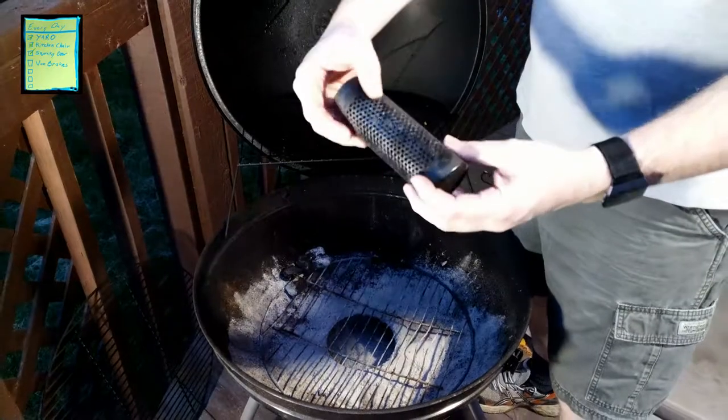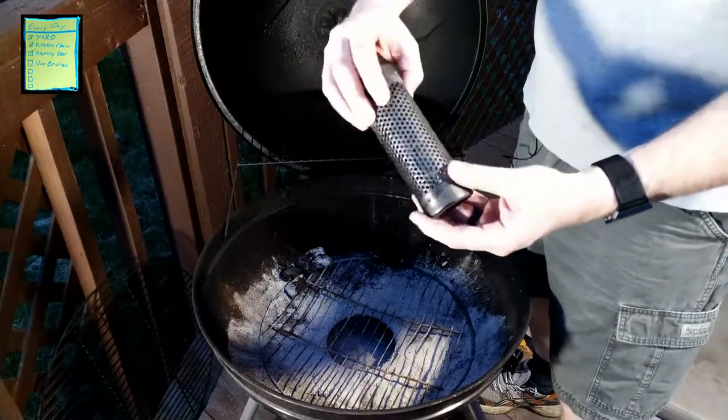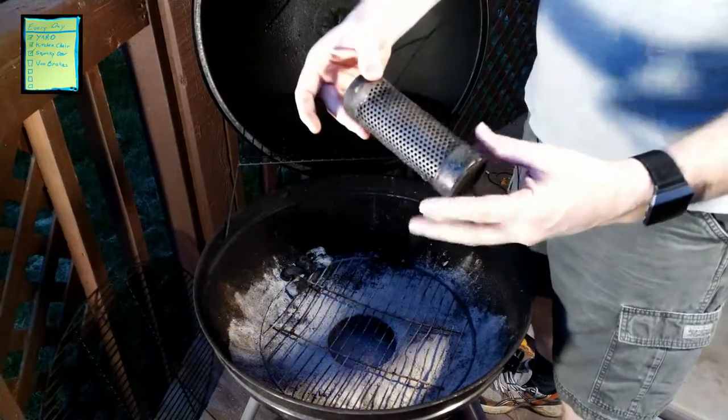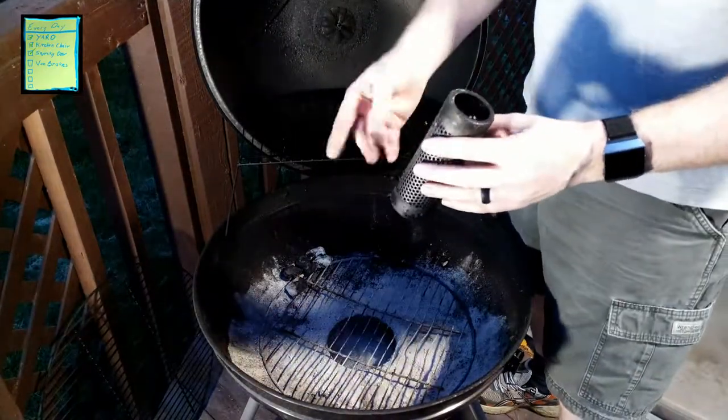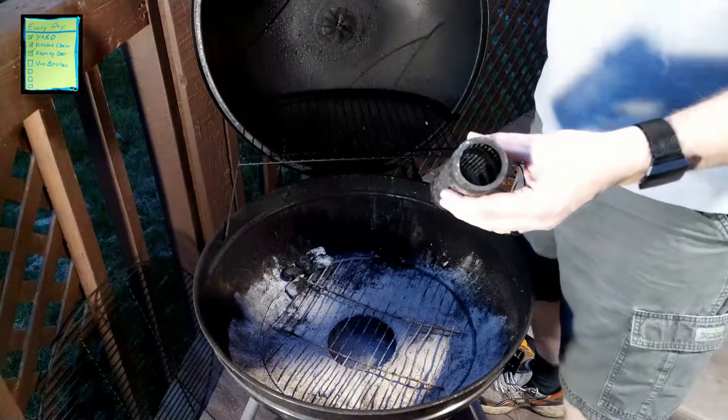It's basically a little steel tube with holes in it, a cap on the front and the back, and underneath is the end. All you do is take your pellets, fill it up, light it up, and off you go.